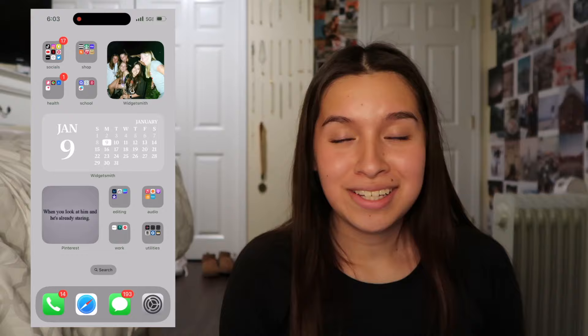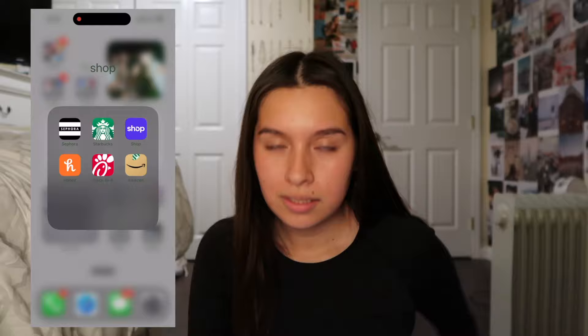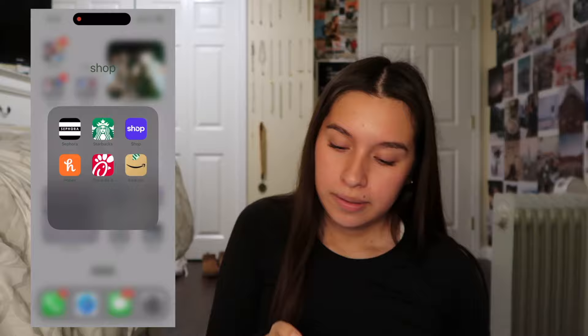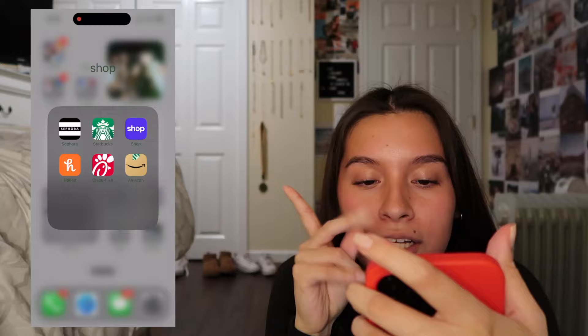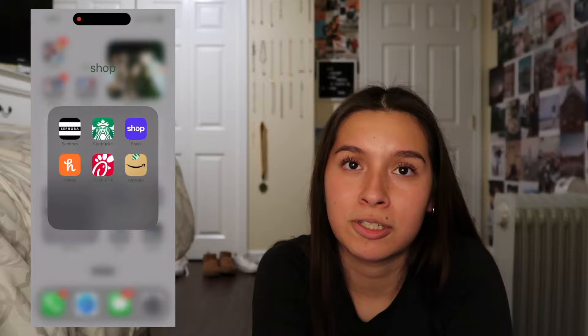The Shop folder has Sephora, Starbucks, Shop, Honey, Chick-fil-A, and Amazon. Sephora - I absolutely love it and it's my birthday month so I need to get my free gift. My recent Starbucks order has been an iced chai with almond milk and cold foam on top. The Shop app is great for tracking packages - I recently bought a Stanley Cup. Honey is an actual lifesaver for coupons. Chick-fil-A - I eat there all the time. Amazon is just great.